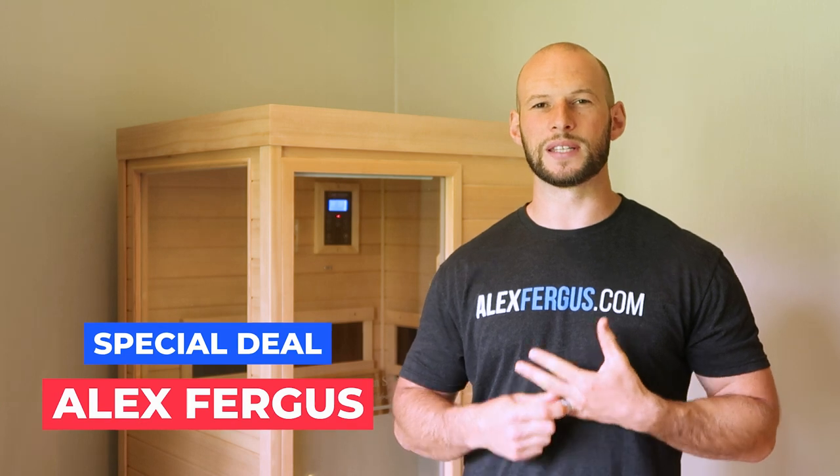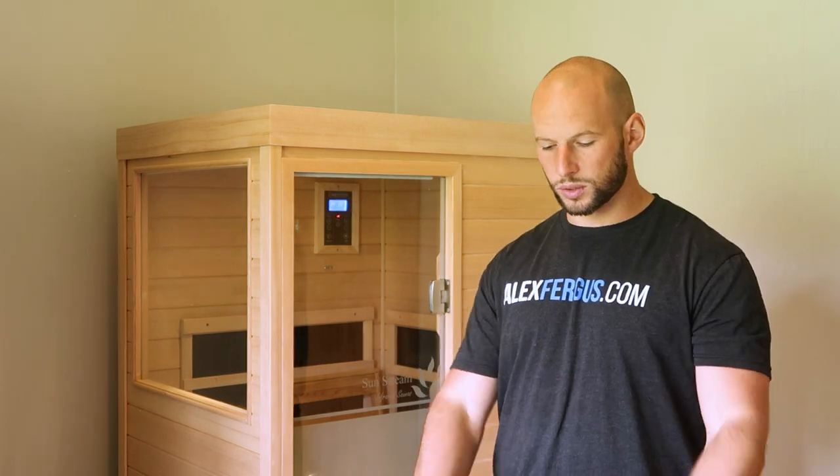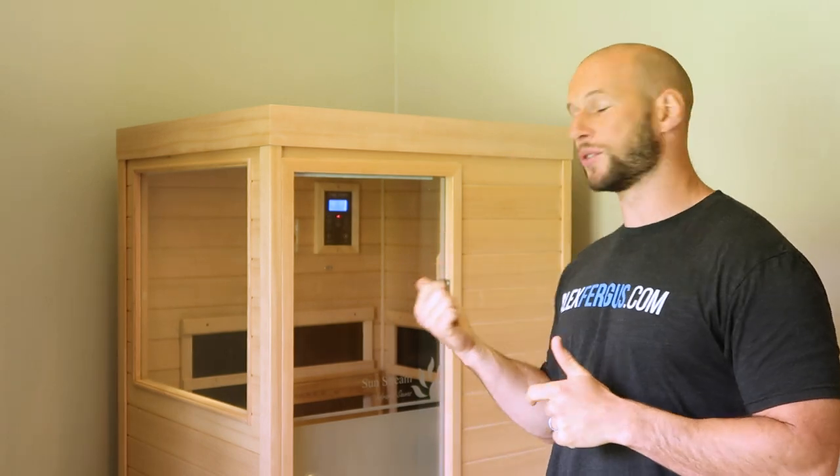Speaking of price, this Evolve Mini is currently available for $2,200 or thereabouts. That's a special going on at the moment, but if you mention my name Alex Fergus I'm pretty sure you can lock in that price. That's US dollars for US customers. You will have to pay some shipping charge, and maybe taxes depending on where you're getting it. It's also available in Australia and New Zealand for about three and a half thousand Aussie dollars.